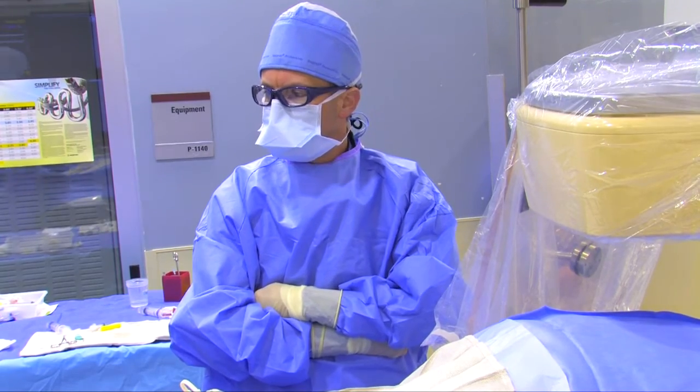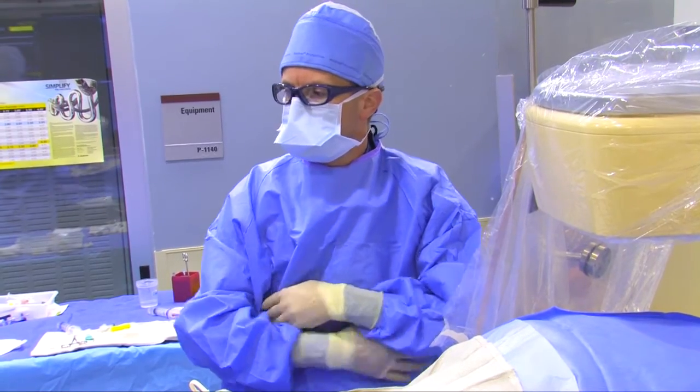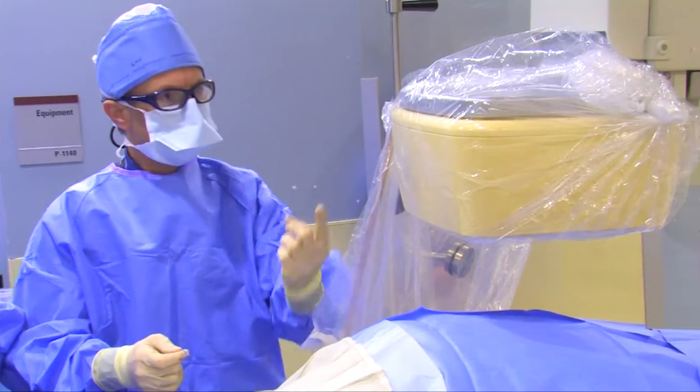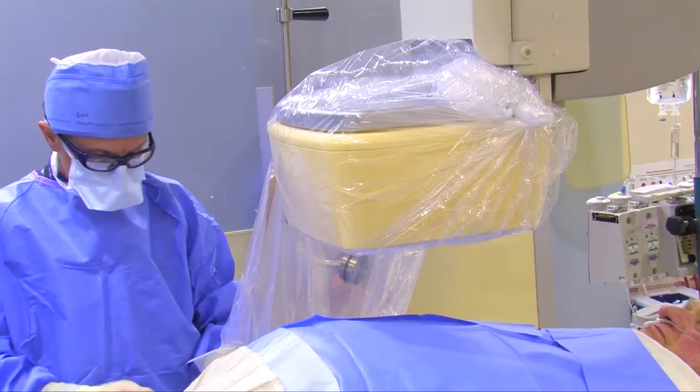Because we use x-ray, everyone's covered with lead. You can't see it under our gowns, but we all have lead on. This is an image intensifier — the x-ray comes from underneath, through the body, and is detected by the image intensifier.